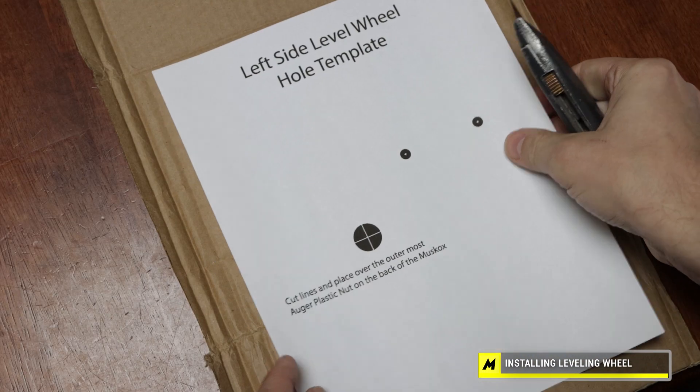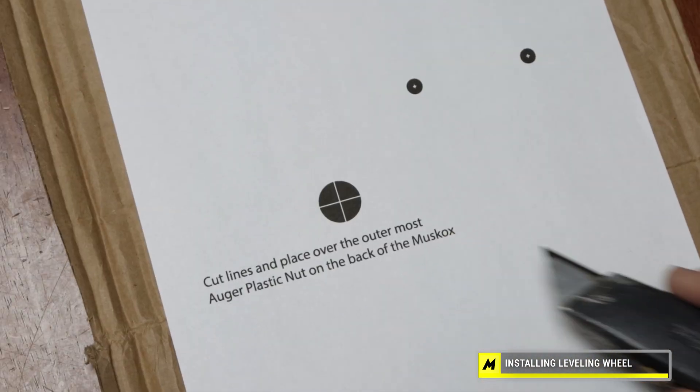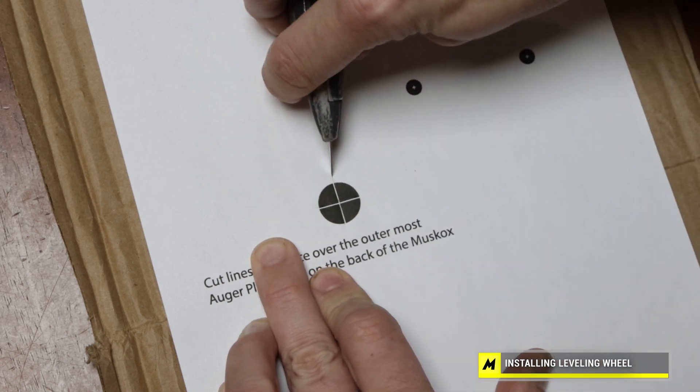When you grab your template it'll say right on there: cut lines, and place over outermost auger plastic nut on the back of the Muskox — so exactly that's what you do. I found it's easier to use a knife than scissors. Just go on the white lines and cut across and across the other way.